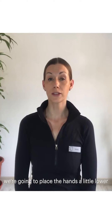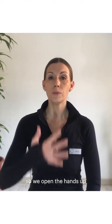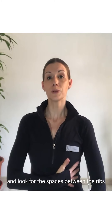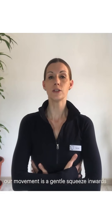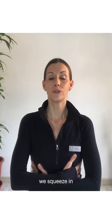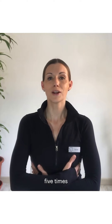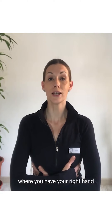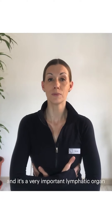Our next movement we're going to place the hands a little bit lower and again we're going to cross the forearms. We open the fingers up and stretch them, looking for the spaces between the ribs. Crossing the arms, we place one hand on both sides. Our movement is a gentle squeeze inwards and then a release — we squeeze in and release five times. You may be interested to know that the organ on the left side where you'll have your right hand is the spleen, and this is where lymphocytes are actually stored — it's a very important lymphatic organ.